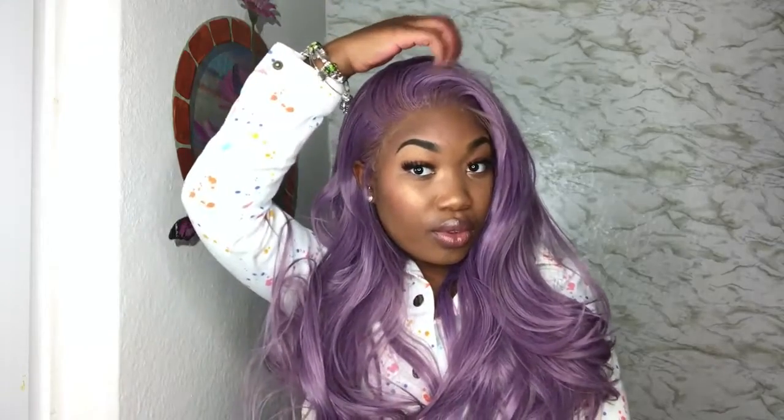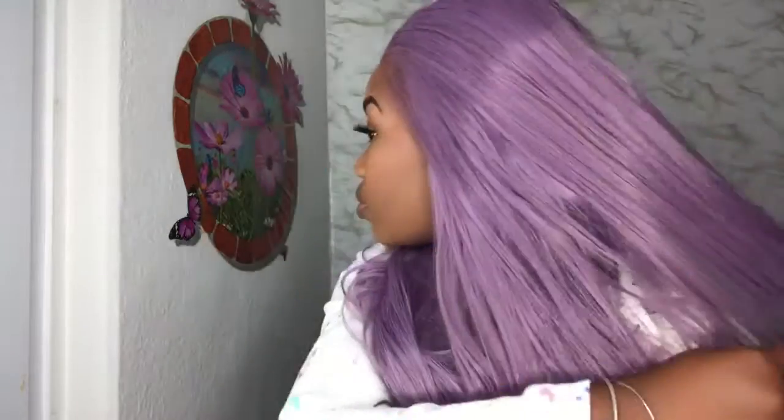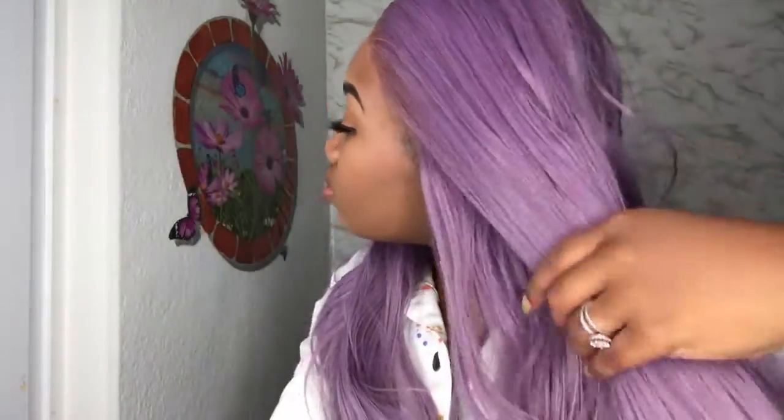For this to be a synthetic wig, this looks bomb.com. I'm just going to play with it to see exactly where I'm going to leave it and lay it. Like I said, this is a 26-inch wig and it's pretty long on me — I am five feet tall.